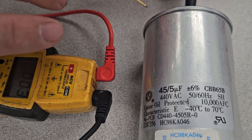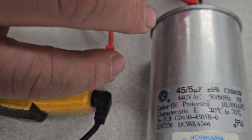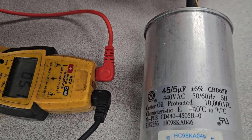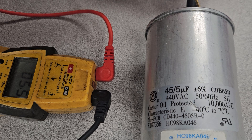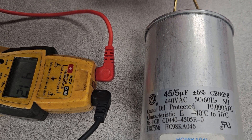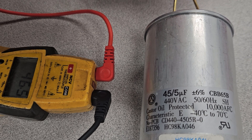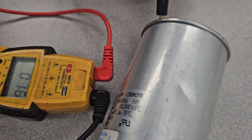So we'll check the fan side first. We're going to go between common and the fan, and we can see we have 4.5 to 5.5 there. Then we're going to check common and the hermetic, and we're ending up with 46.5 on that one.